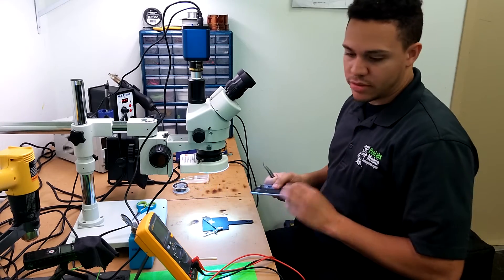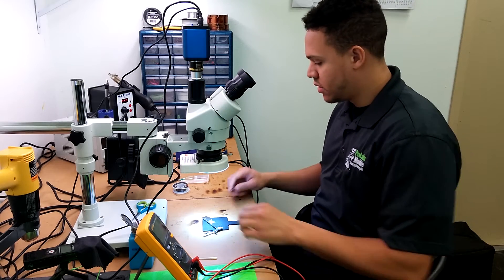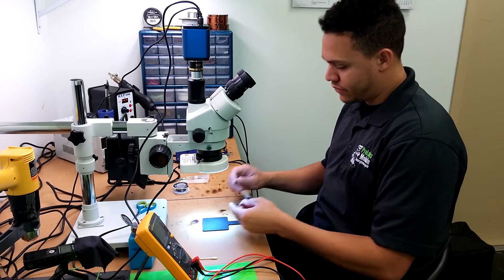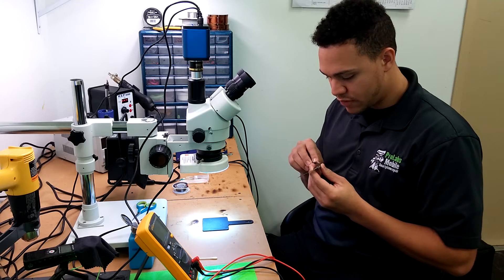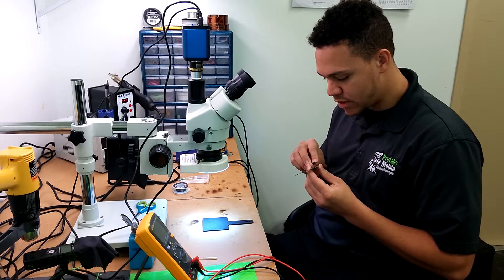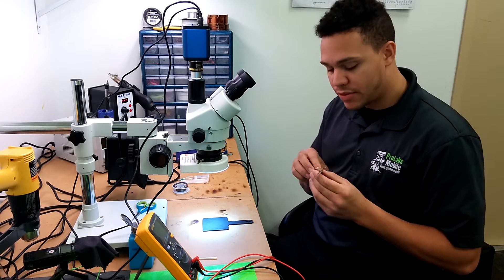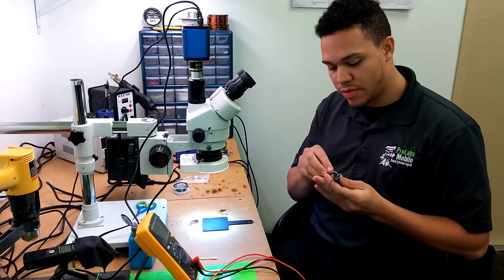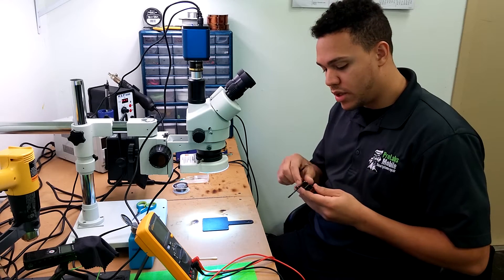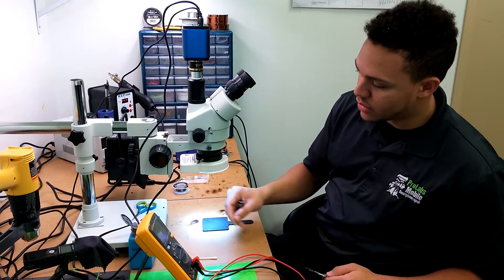I'm going to do the same thing as in my previous video for some preventative measures. We're going to remove the overfill for the front-facing camera proximity sensor line, and we're going to lay captain tape over the Wi-Fi chip on the back, as well as a couple of nickels for some heat sinks.